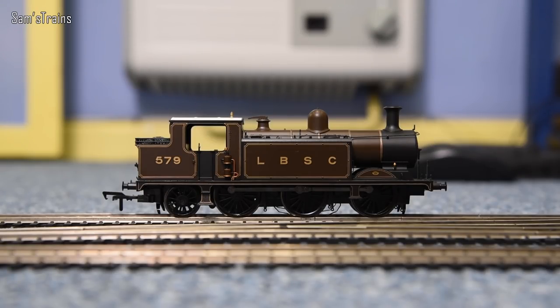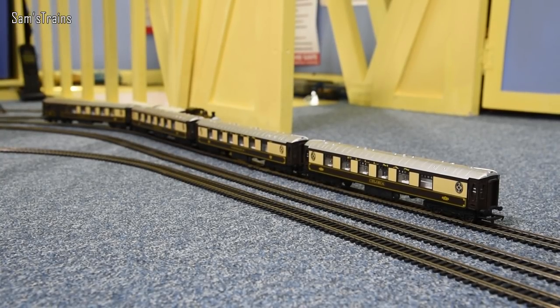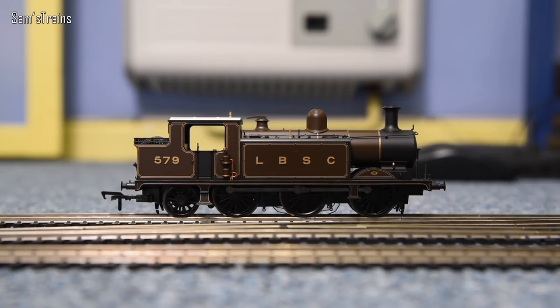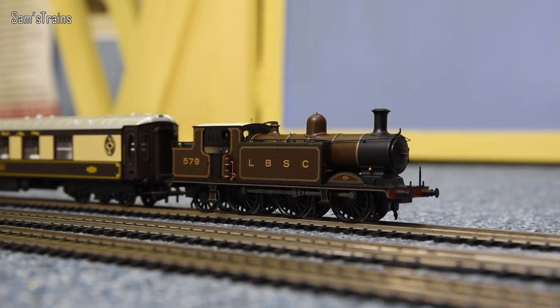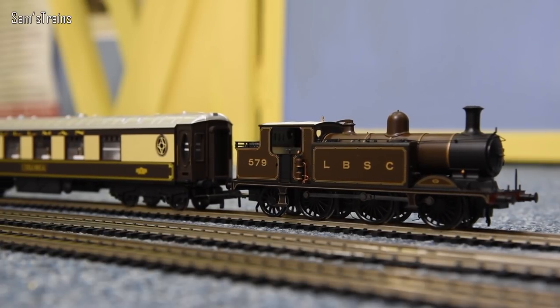I've got some larger Pullman coaches set up to demonstrate that pulling power - they do have quite a bit of drag. I've taken out the front coupling because it looks better without it. Coupling up to the coaches and heading off. The LBSC theme for today's running session includes the H1 Atlantic - another Bachmann locomotive of similar quality and detail, perhaps with the E4 being very slightly better in terms of finish.